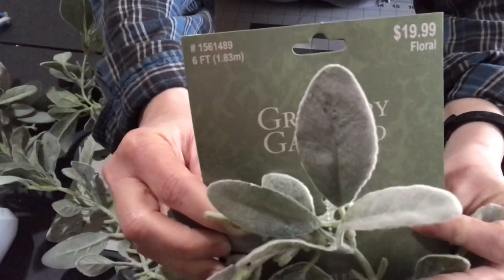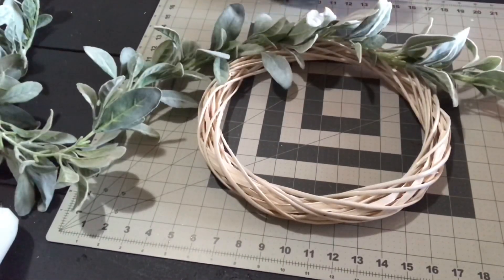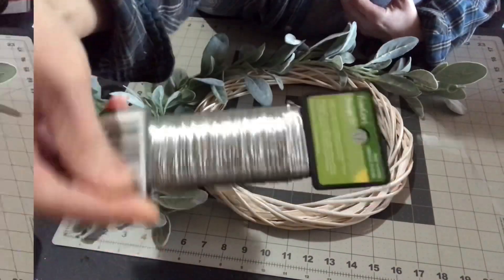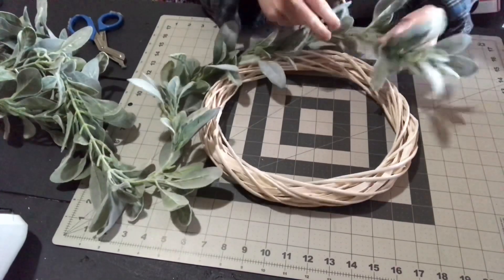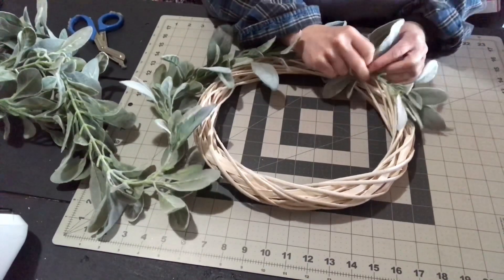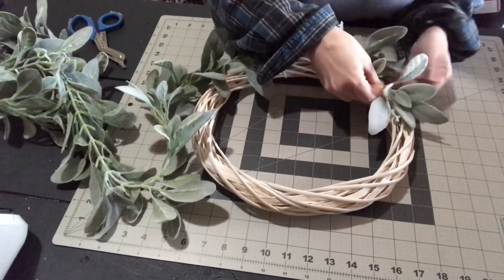This lamb's ear I got at Hobby Lobby when they were running at 50% off, so it was very affordable. I'm using floral wire to attach it. You could hot glue it, but it could look a little messy and then you have to worry about the hot glue coming undone, so I prefer to use floral wire.